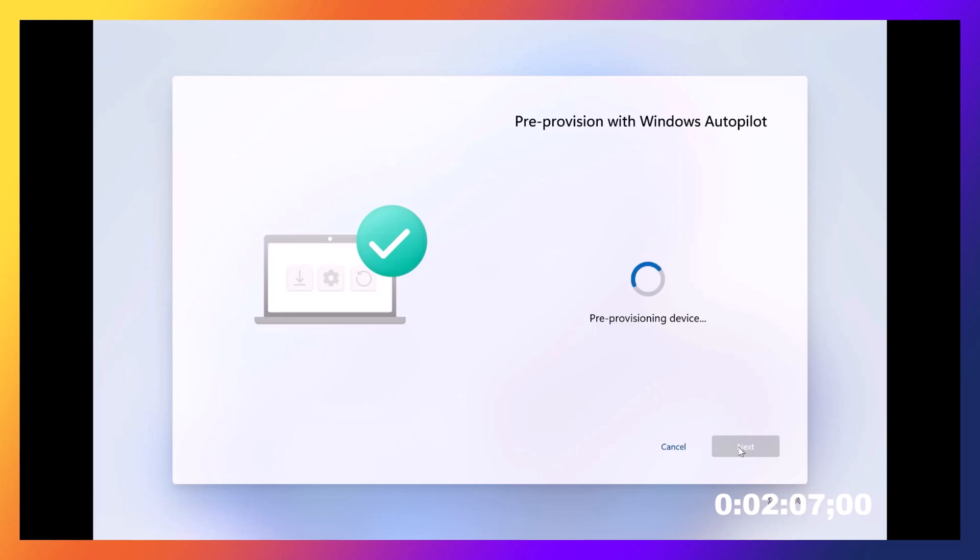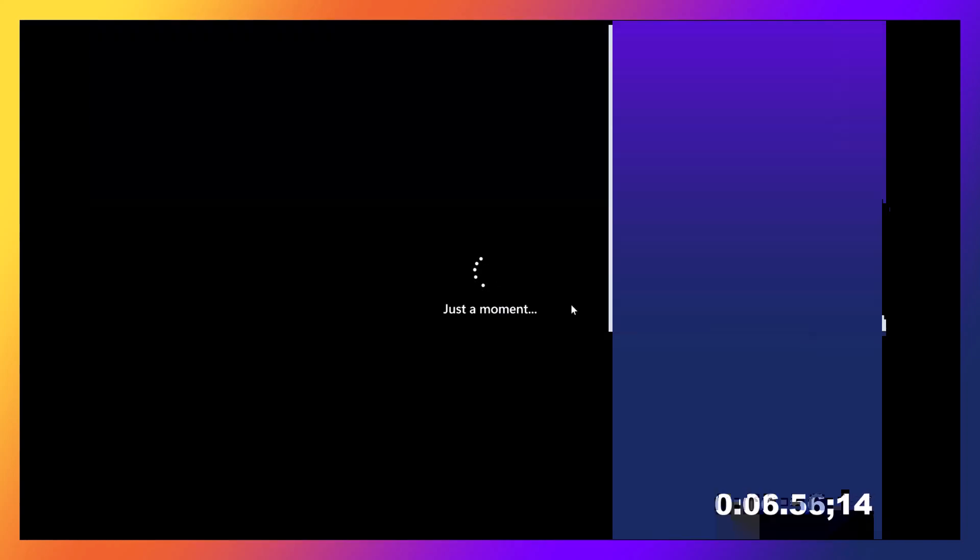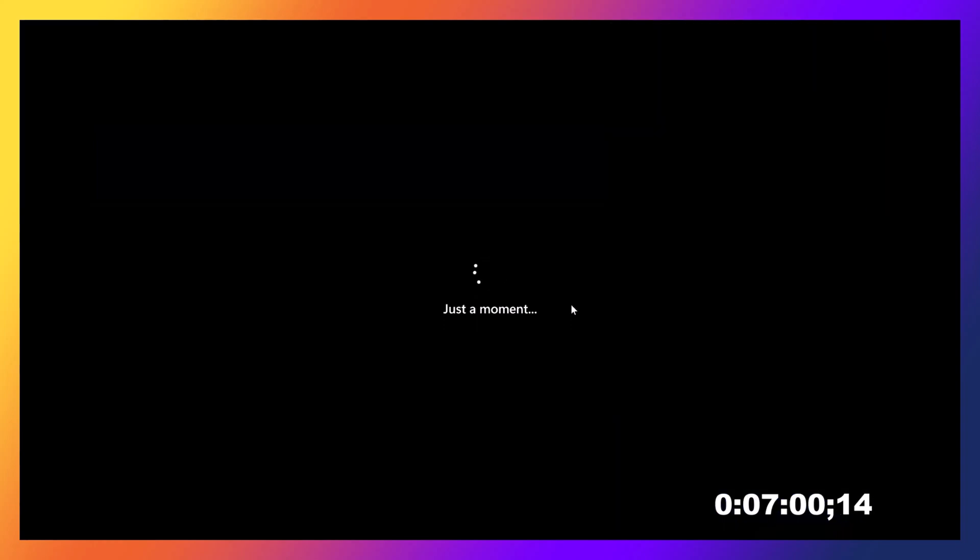And so this will take a little bit of time and we're going to speed up this video just to help it go through a bit quicker. Now it's going through this whole 'just a moment' thing that we love — this is going to torture us some more. But we're going to speed this up just to kind of keep us on track.